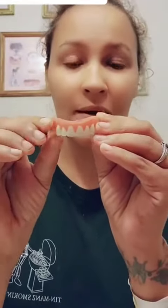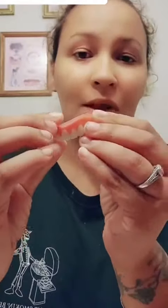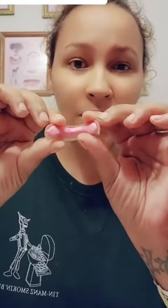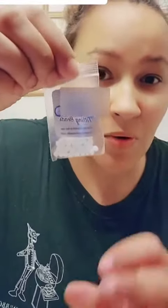Here's what the teeth look like before you mold them. There are two types of mold: there is pink mold and there is white beads mold.